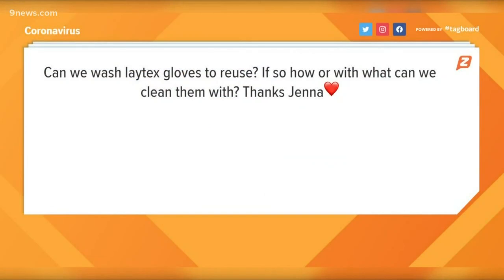Second question: can we wash latex gloves to reuse them? If so, how do we clean them? I commend people for trying to conserve personal protective equipment because that's important. But unfortunately, latex gloves are really designed for single use. If you wash them repeatedly, you may actually damage or destroy the surface of the gloves, and the tears may even be microscopic, so you can't actually see them.